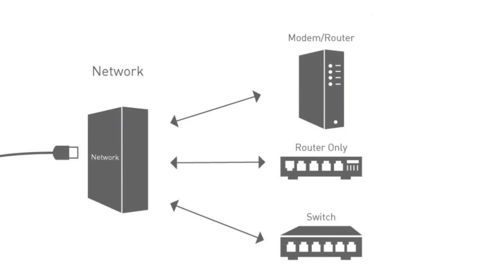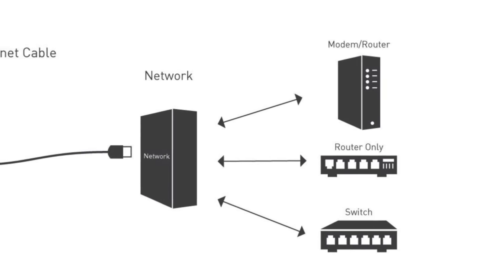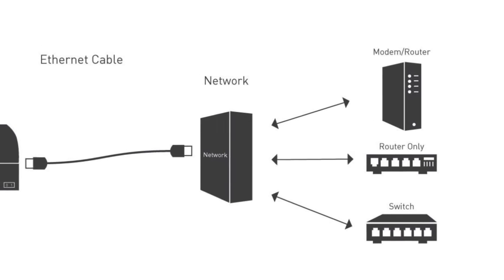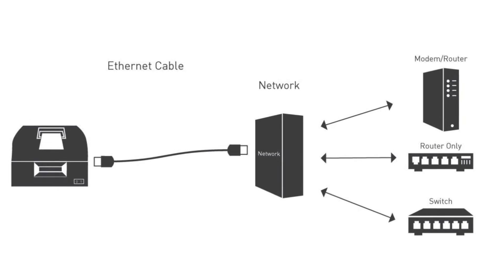The previous segment reviewed getting the TM U220B connected to power and to the network. This segment will review an easy way to find out what address the printer took on the network when it was powered up. Every device on the network gets assigned an address, much like a street address, so that the network knows all the devices being used on it. This address is called an IP address. We need to know what IP address the printer is automatically assigned when it first powers up on the network.